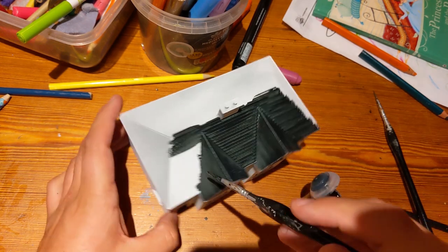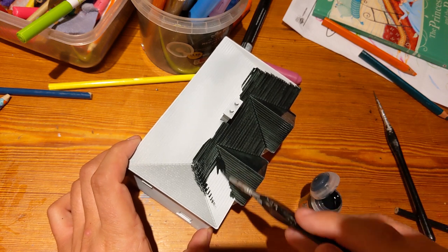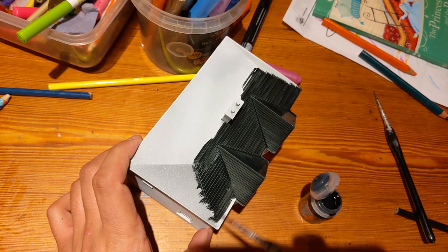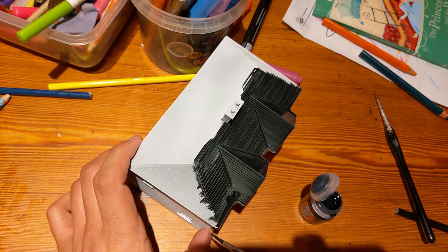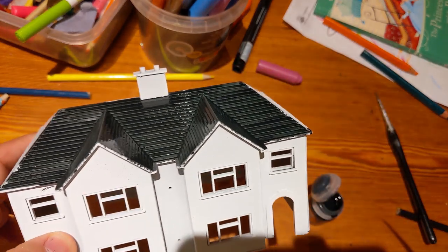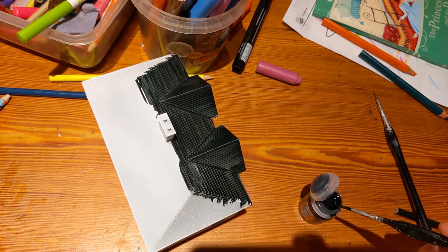I'm using Citadel Contrast paints — Black Templar Contrast. The Contrast paints are designed to give a good base colour but also flow into the recesses, giving you free highlighting. I'm literally just putting this on with very little care and attention, and it's doing a good job of highlighting some areas and recesses.